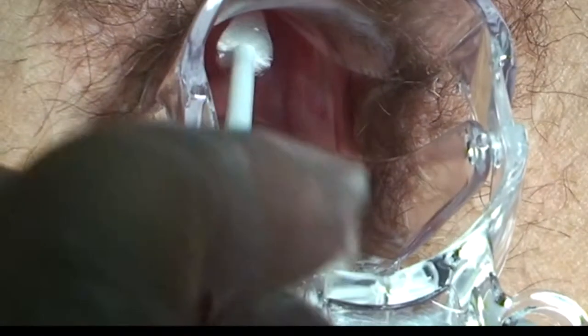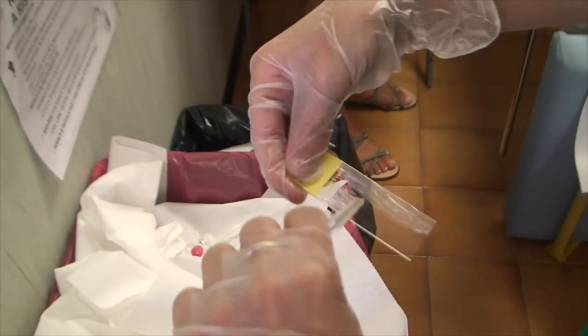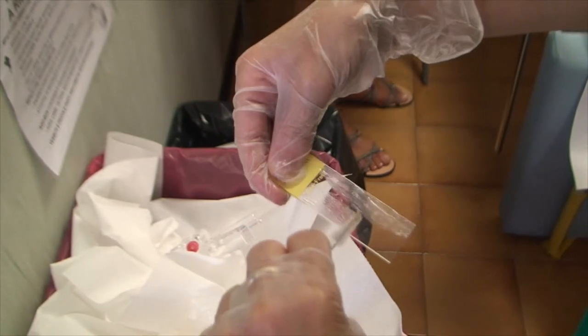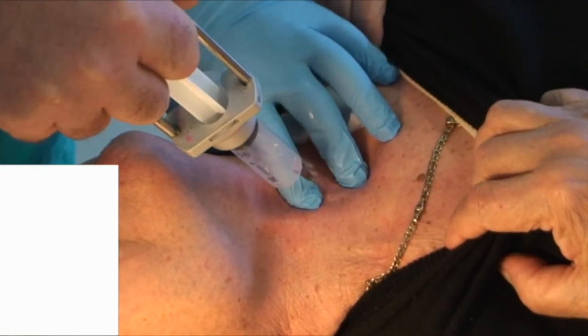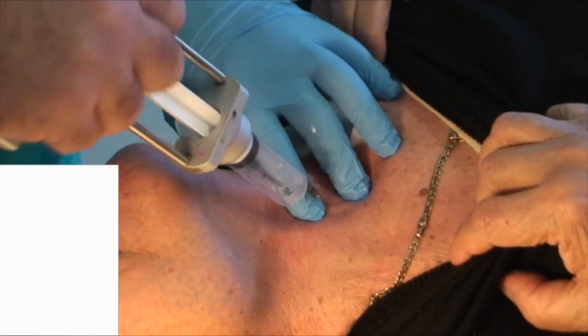The sampling for cytological testing can occur either by exfoliation — for example, cervical cytology sampling — or by needle aspiration: breast, thyroid, lymphatic glands, soft tissues, and bone marrow sampling.